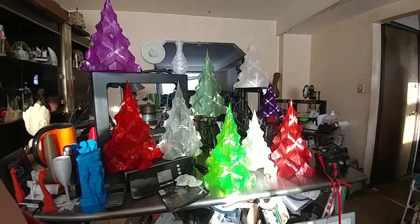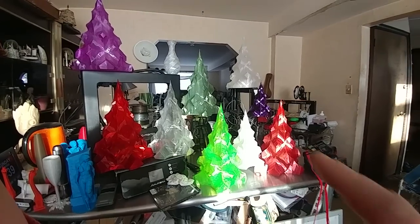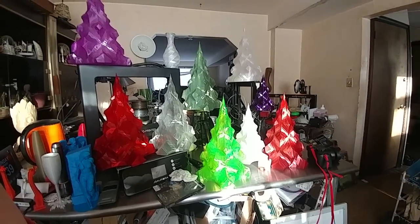Did you guys see my tree farm? It's a lot of trees. You guys have a great day!